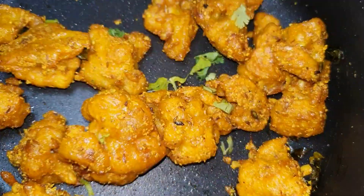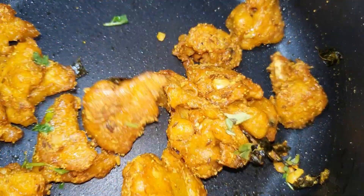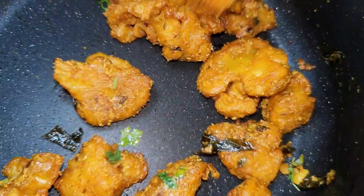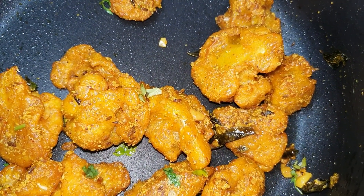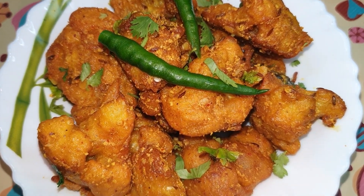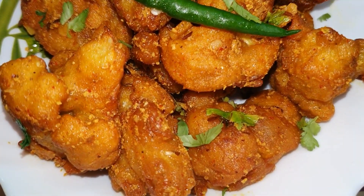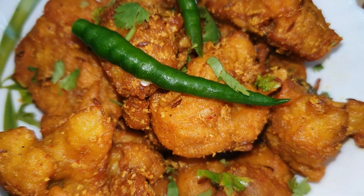I have not added any food color in it. If you want a restaurant style look, you can add red food color, but I have not added any. Friends, our Gobi 65 is ready. This was a very easy recipe, ready to eat as a snack.